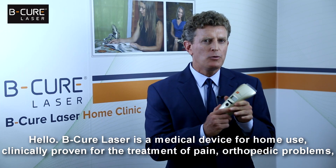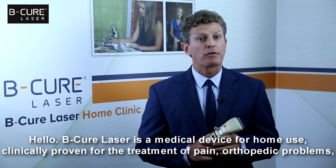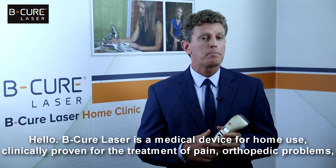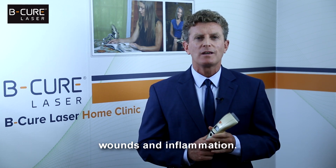Hello! B-Cure Laser is a medical device for home use, clinically proven for the treatment of pain, orthopedic problems, wounds and inflammation.